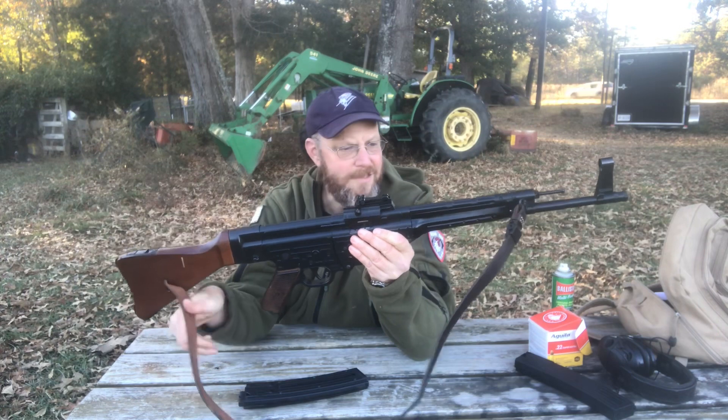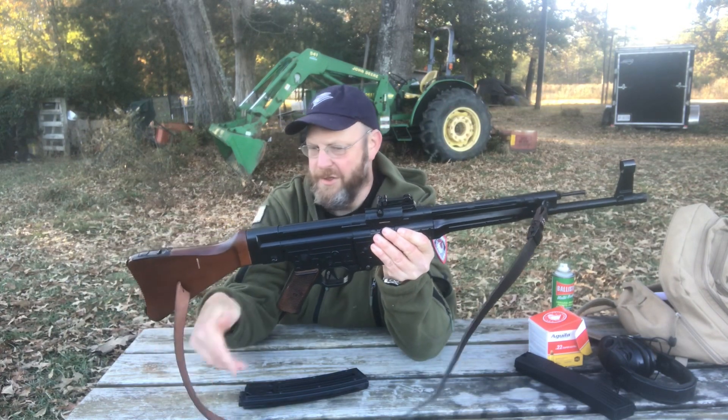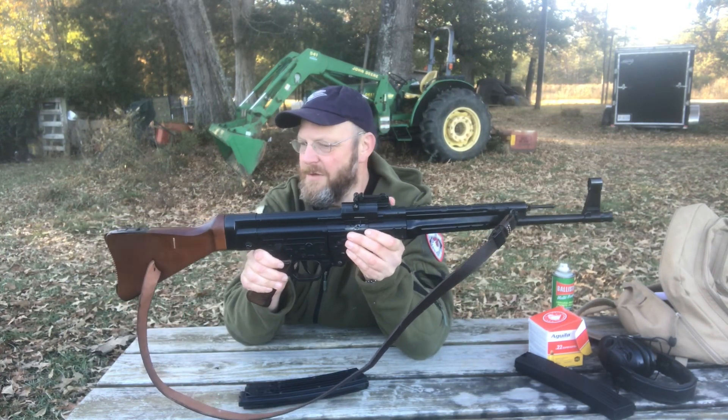The sling is a K98 sling — a replica reproduction sling I had laying around, just so I can throw it across my shoulder.